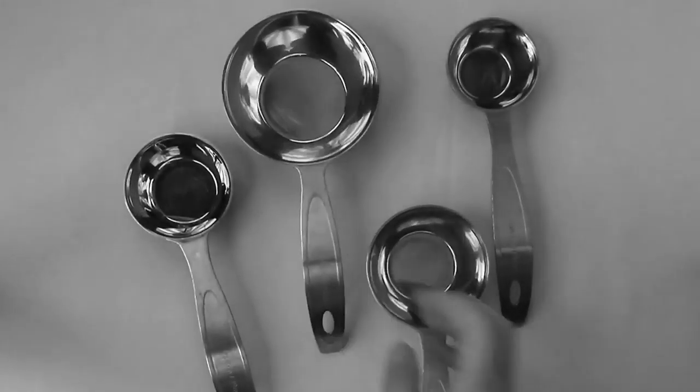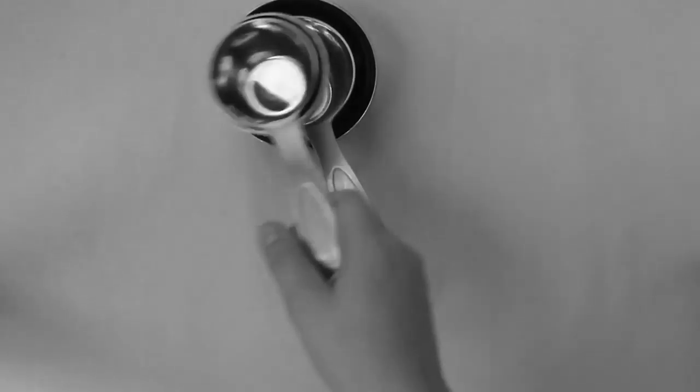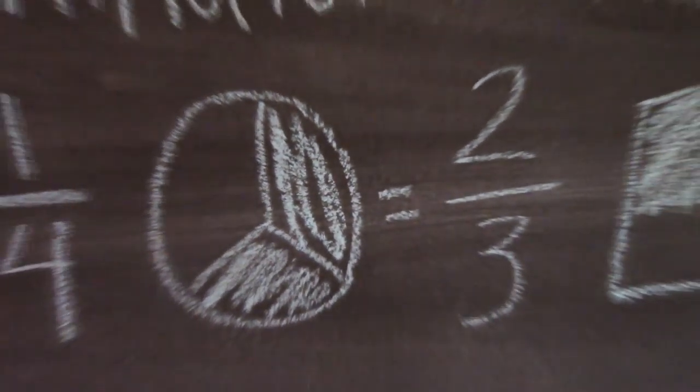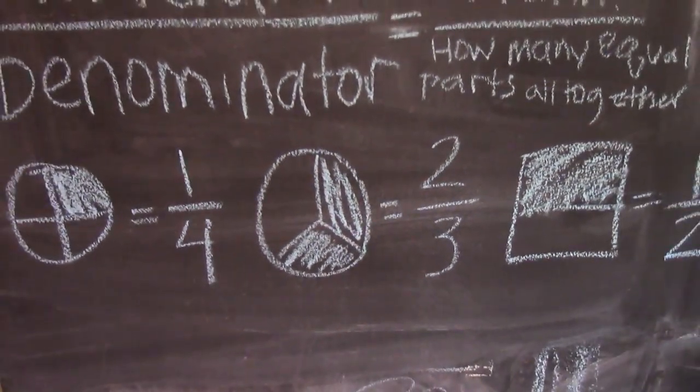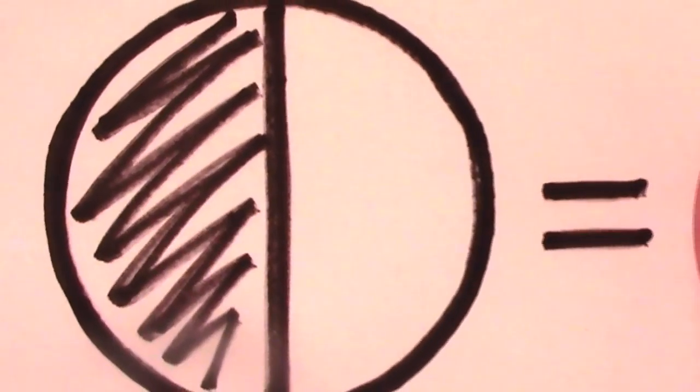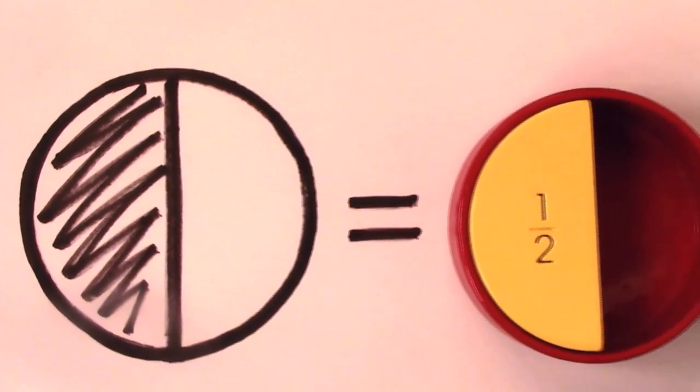The overall design of the measuring cup has not changed in many years. It's plain, unintuitive, and offers no clear relationship between fractional quantities. We looked to the pie chart for inspiration in our KidCup design. The pie chart is a simple way to quickly convey associations between quantities and fractions and is often used as a visual tool in teaching. We translated the theory of the pie chart into a three-dimensional teaching tool.